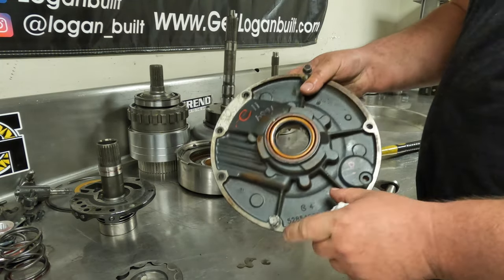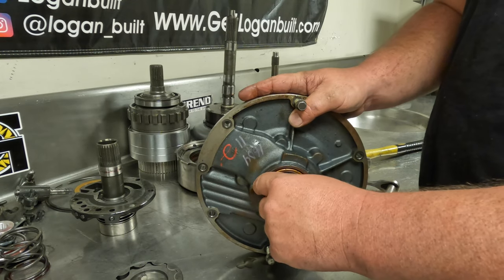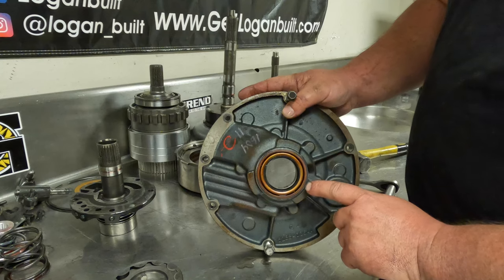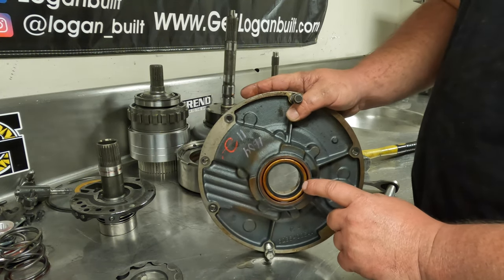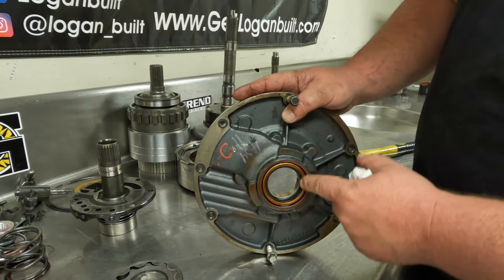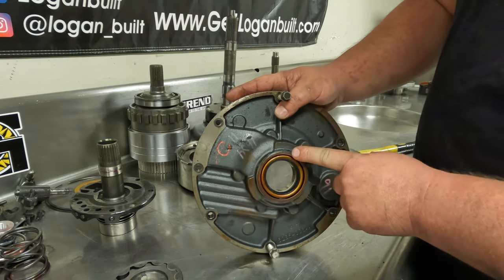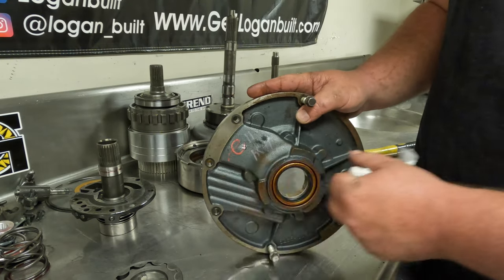The easiest way to do that is to first remove the front seal. By looking at this, I'm guessing this seal has never been off — somebody probably just put a bushing in and left the front seal in. This particular color seal isn't normally found in most of the kits, but I could be wrong — somebody might have changed this before.